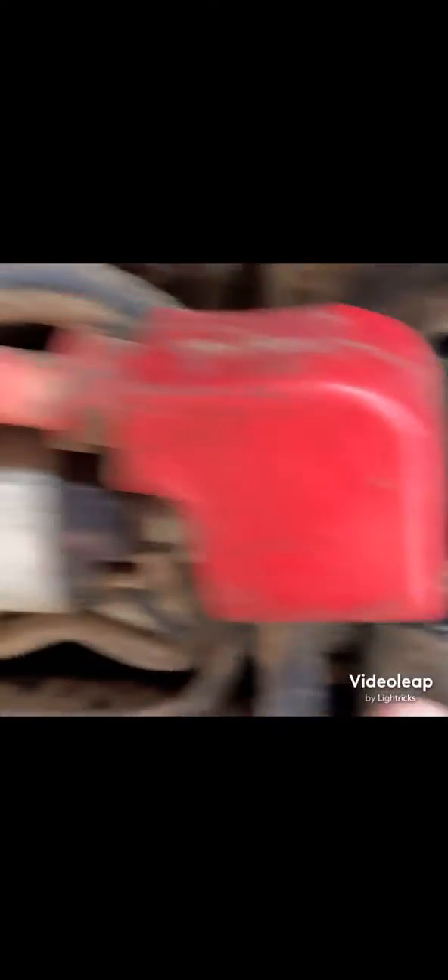Currently we have the three bolts for the front engine plate out, the bolt for the side motor mount, and the actual tensioner setup itself. It was fairly easy to get out because it was in two pieces, but I can't tighten it once it's back in there.